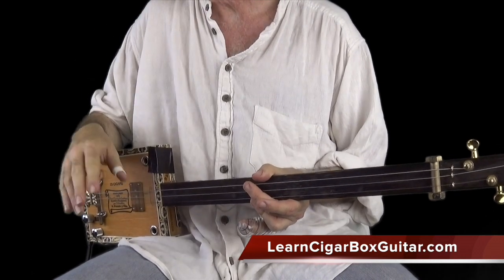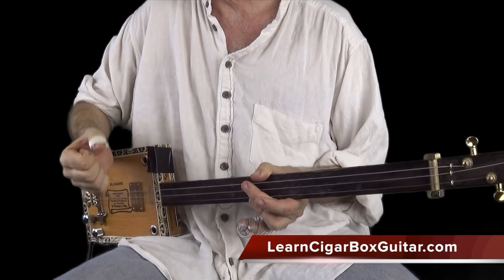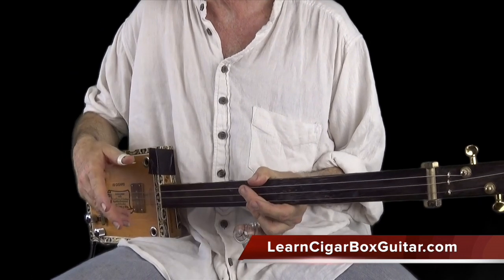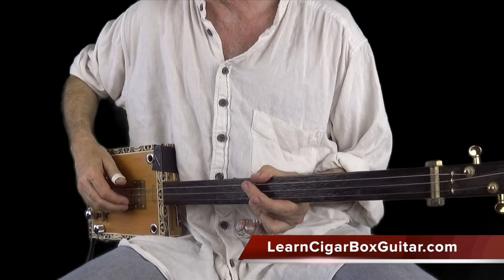It's not a three-feel. It's still a straight-feel, but I'm driving and hitting that upbeat just a little bit early to push it ahead of the beat. That's what, when you hear people say you're playing ahead of the beat, that's what it means. It's driving that backbeat there.